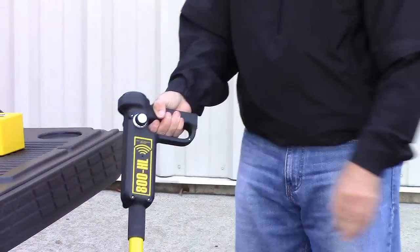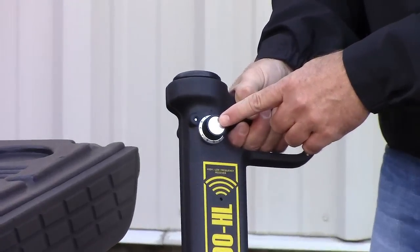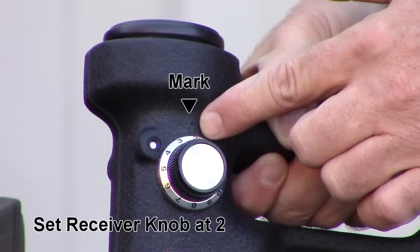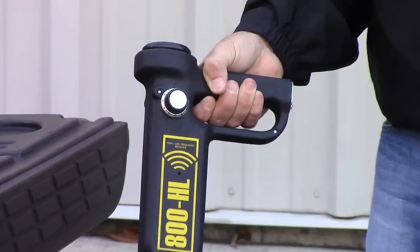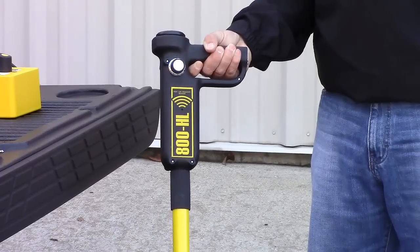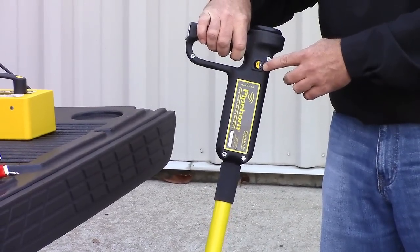Let's take a look at the receiver. The 800H receiver has just one control: a knob that turns it on and adjusts its sensitivity. During our checks, we'll always set this knob so that the number two is precisely lined up with the mark. The receiver indicates signal strength with both a tone and a meter. The dual-frequency 800HL has one more control: a switch to select high-frequency or low-frequency.